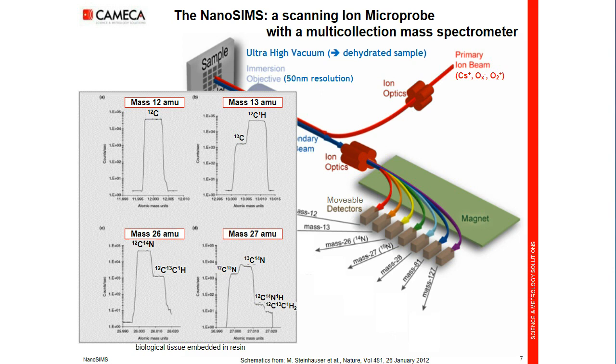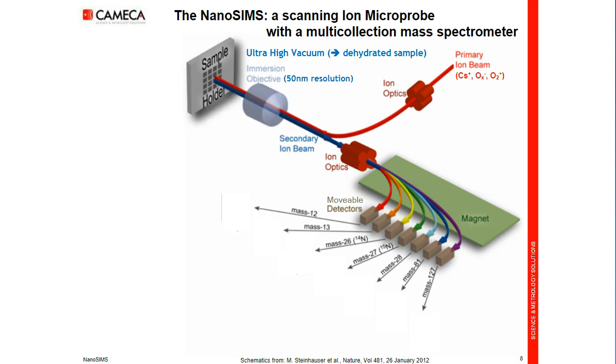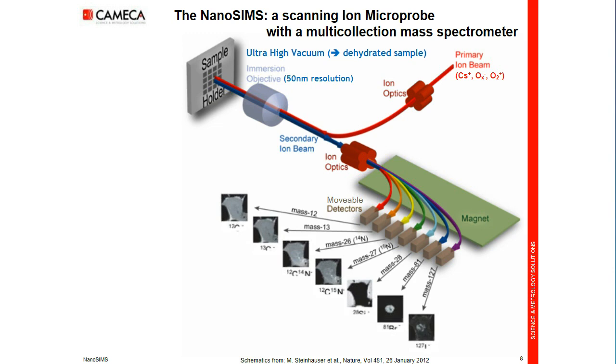Once you have these spectra, you click with a mouse and define which masses you will image without mass interference from nearby peaks. We start the ion beam scanning pixel by pixel, and thus we record in parallel seven mass-filtered images, all perfectly registered, so that we will be able to compute pixel ratios that give extremely precise measurements.